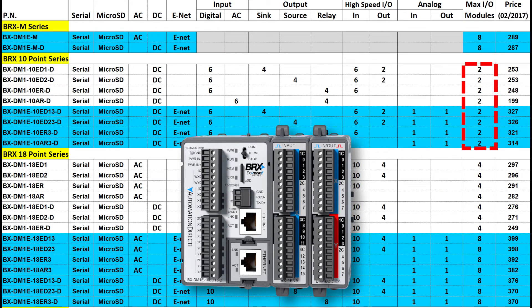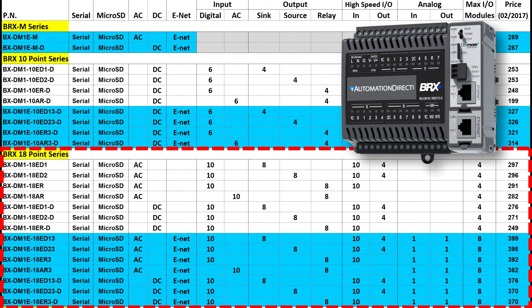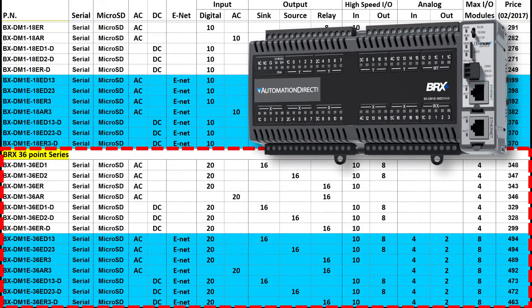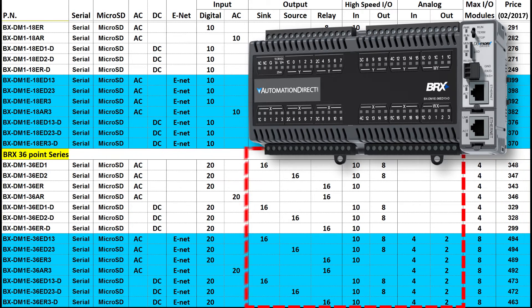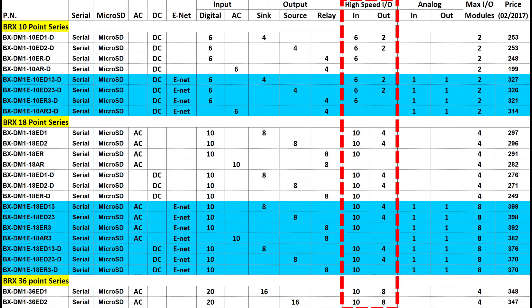The 18 built-in I/O point versions have the exact same feature set but with both AC and DC powered versions, more of each type of I/O, and can handle either 4 or 8 additional expansion modules. The units with 36 built-in I/O points are identical to the 18 I/O units except they have even more I/O. All units with built-in I/O also have high-speed I/O for motion – you don't pay extra for motion with the Bricks PLC platform, it's built-in.